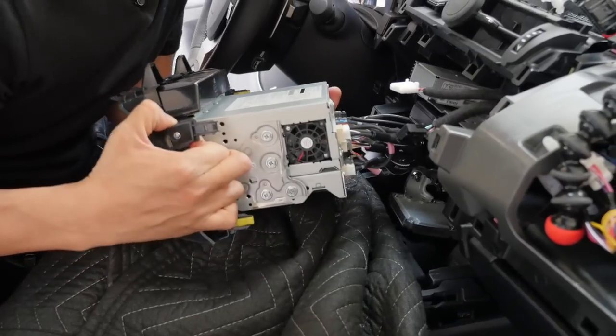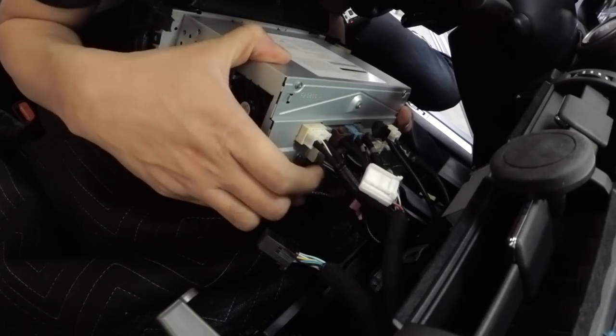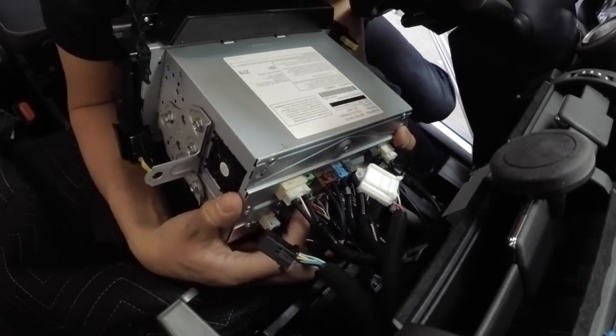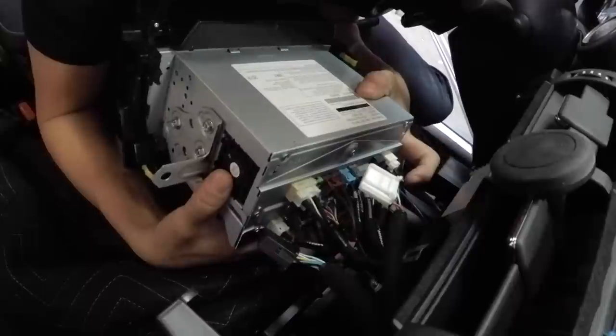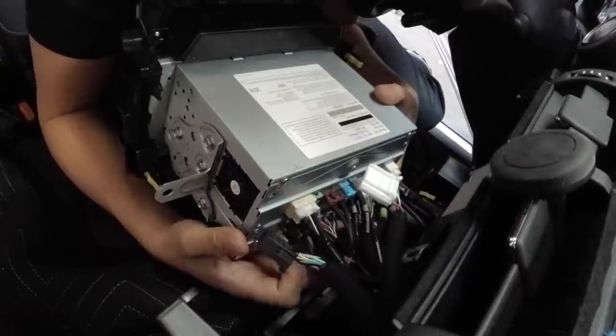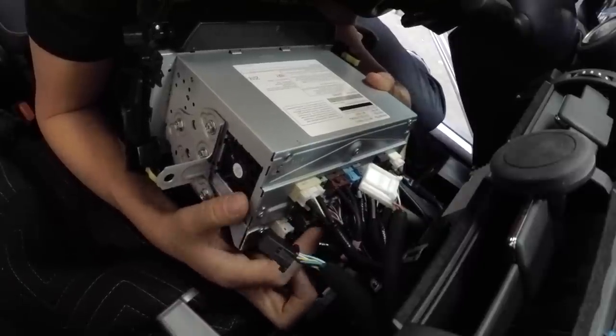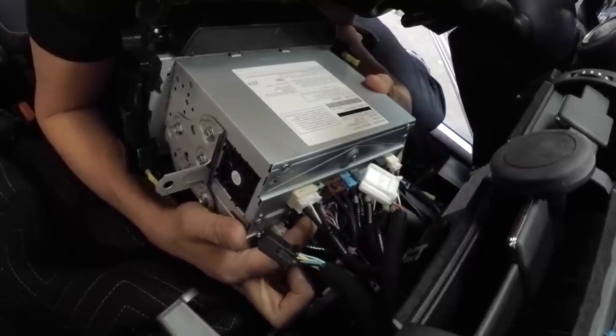As you can see looking back here, you want to focus on these three large connectors. On the 2019 NX, one's white, one's black, and one's gray. Out of these three, there are only two connectors you're going to work on — the one all the way on the right and the middle one, from your facing view.